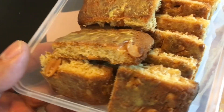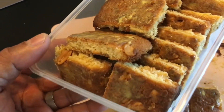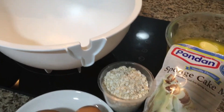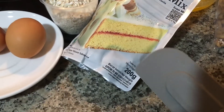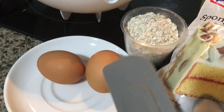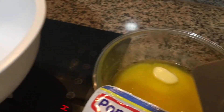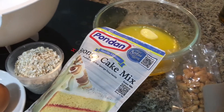It's all boxed up and ready for storage — this is going to be my tea time snack. Let me show you the quickest way to make instant cookies using cake mix: 200 grams, two eggs, 100 grams of oatmeal, and 100 grams of salted butter.